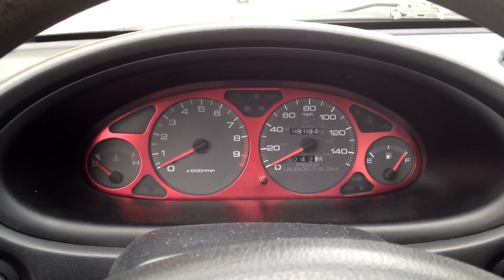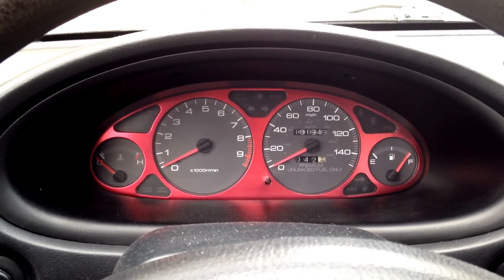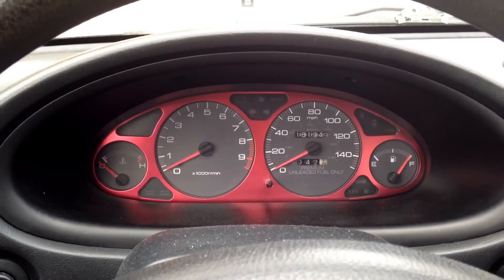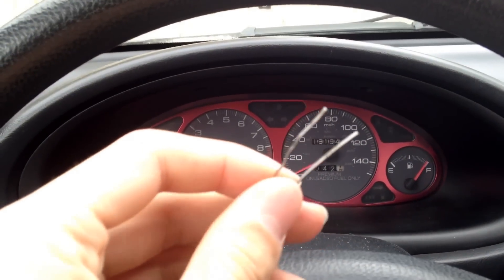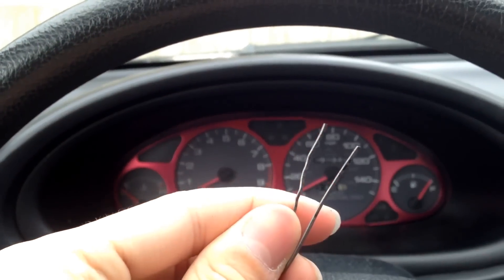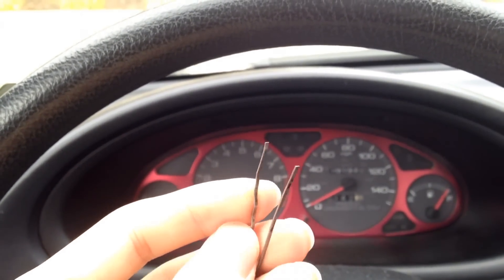This video covers how to read your engine code if your car throws an engine code, ABS code, or SRS code. You'll be able to read it using this very cheap piece of equipment — a bobby pin with both ends removed so that you can bridge a plug.